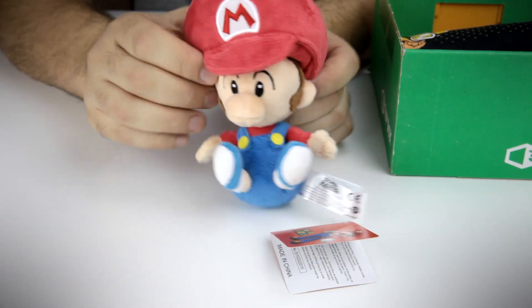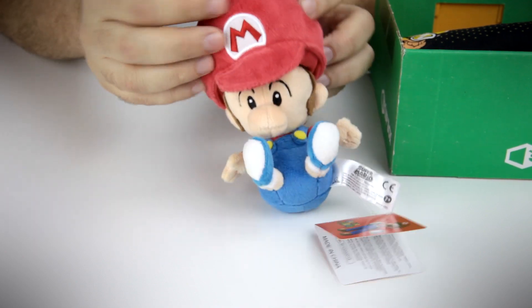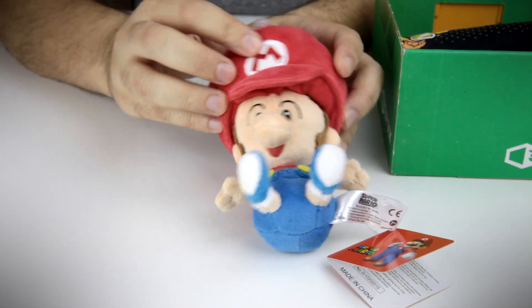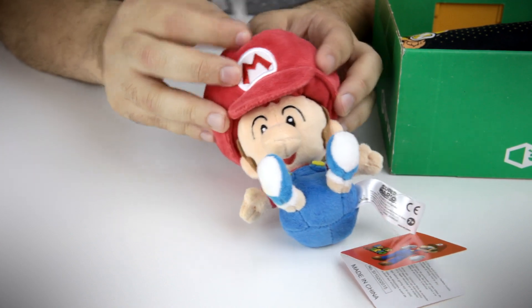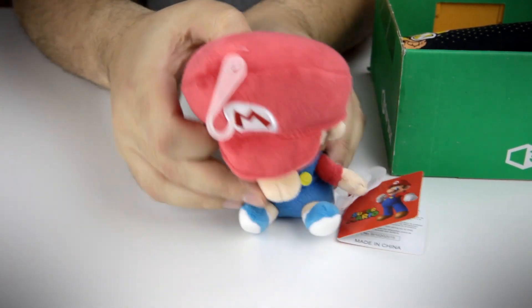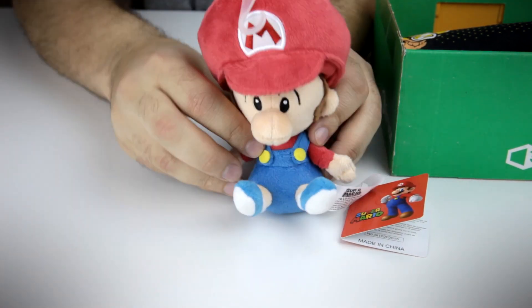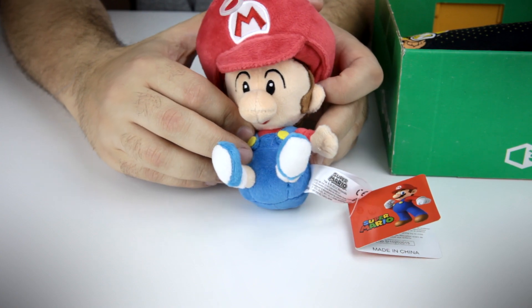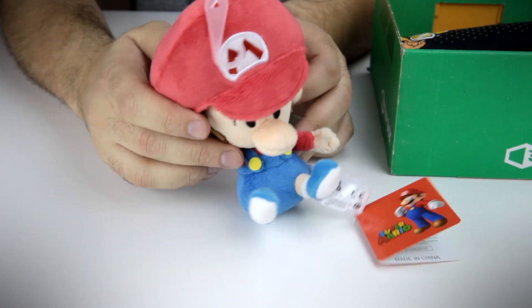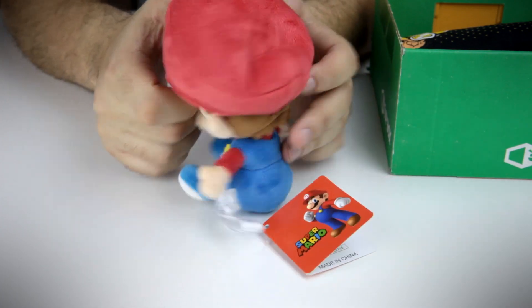Obviously a big fan of Mario. Man, I miss playing some Mario games — I gotta go back and play some. I gotta snip this tag off too. I'm gonna snip it off and display this guy somewhere. He looks great. Does he stand on his own? It'll take some help, some finagling. I think he will sit on his own, not stand on his own. He looks very nice. Very first thing you see when you open the box.